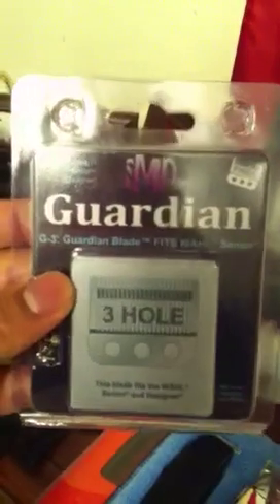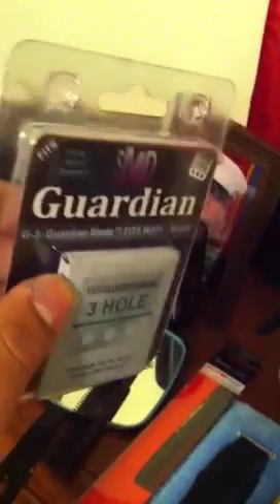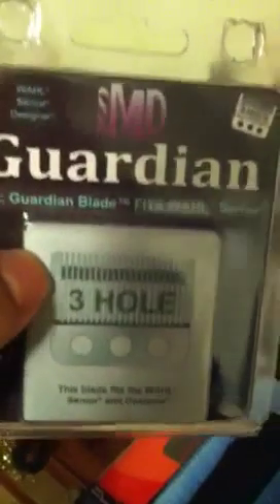What's up YouTube, this is JB. Last week I ordered these blades from MD Barber — I ordered them on Sunday and got them on Thursday. I'm going to show you guys what they look like; they're for the Wahl Seniors. That's them right there. It comes with a black coating on the front on the small blade.